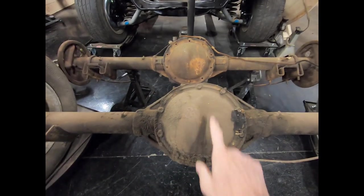The 10-bolt refers to the number of bolts holding the ring gear to the carrier assembly. A 12-bolt rear end has 12 bolts on the outside cover, and a 10-bolt rear end has 10 bolts on the outside cover — pure coincidence. I'm going to show you a quick way to tell them apart.